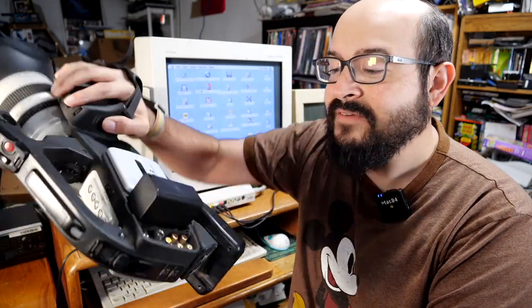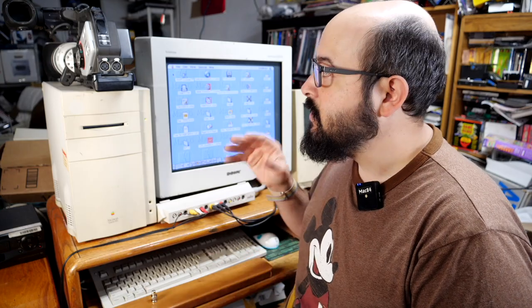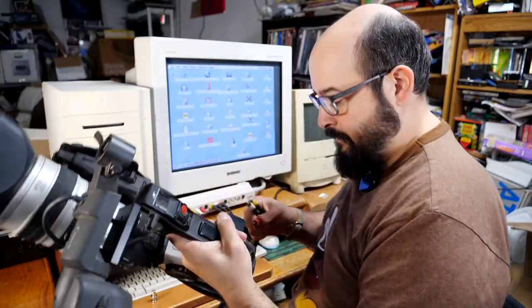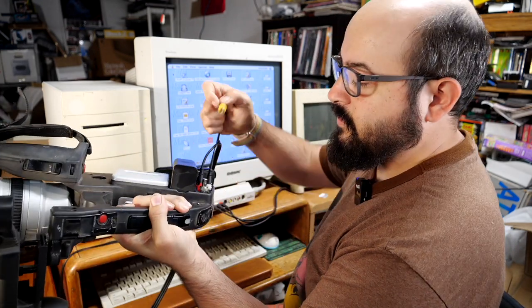I could use VCRs, laser disc players, and video game consoles to demonstrate this, but I want to use original content to avoid copyright issues. So we're using a Canon XL2 camcorder — yes, it's overkill, it's actually a DV camcorder, but it has analog outputs so we'll just pretend it's older. We're going to use composite RCA cables into the breakout box. The camcorder has a BNC connector for composite video, so we're using a standard adapter for that.